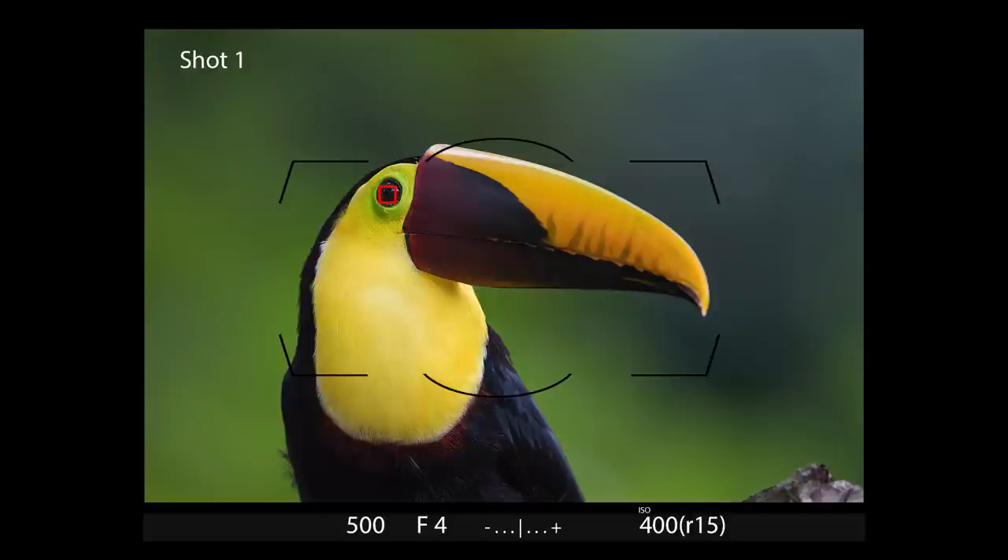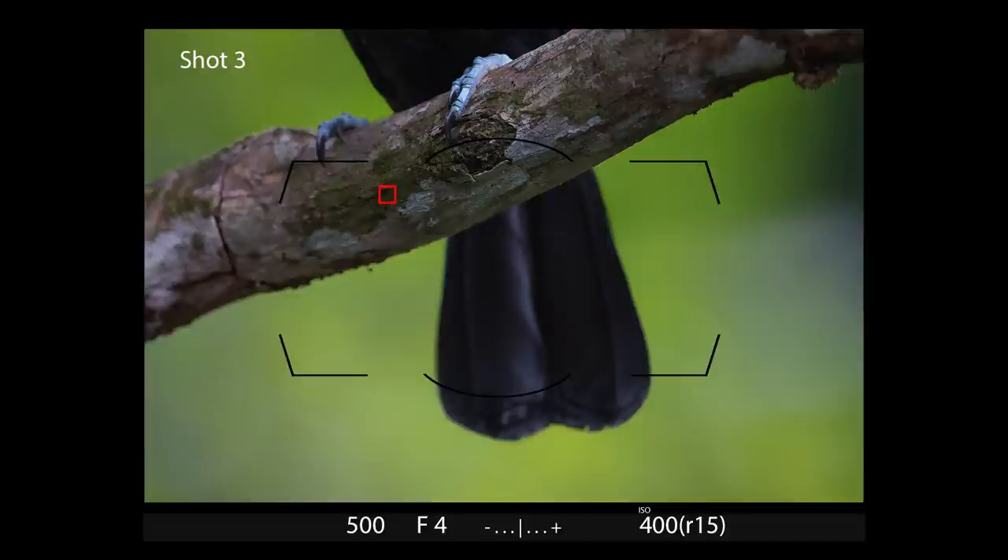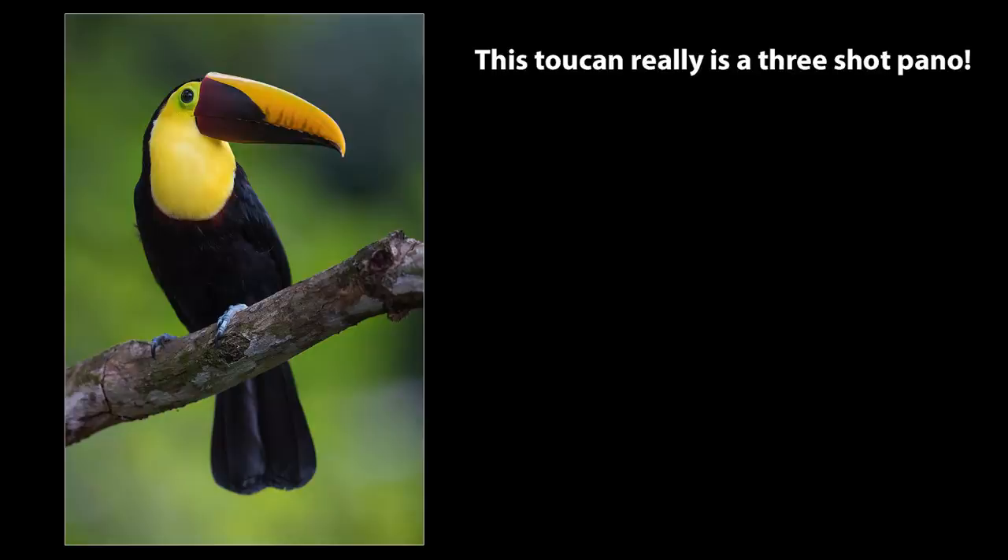The idea is the same as a regular pano shot. You take images of different areas of the scene, and then you combine them back home on the computer. Normally this is reserved for things like landscape and macro work, but if you're quick about it, you can pull it off for wildlife too. I know you may be skeptical, and I'll admit it doesn't always work — usually because the animal moves — but I'd rather try it than to forgo the shot altogether.